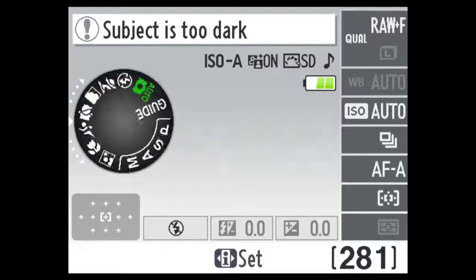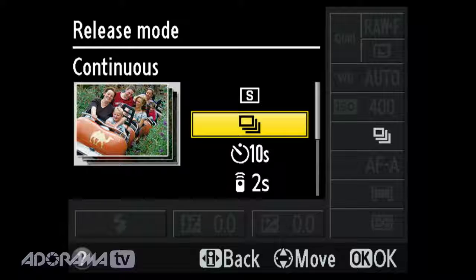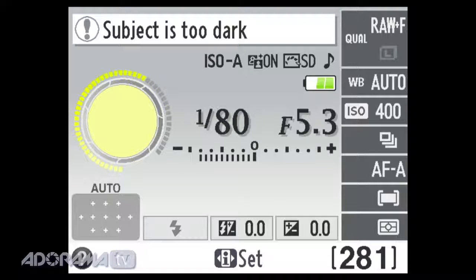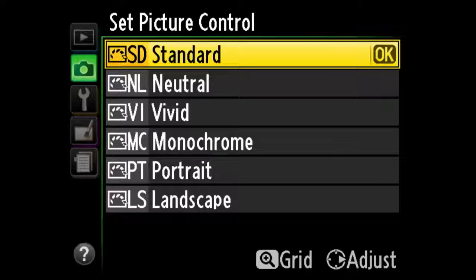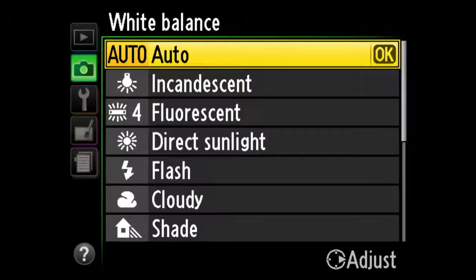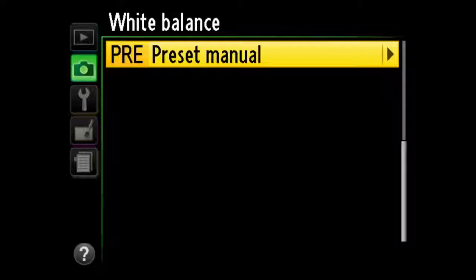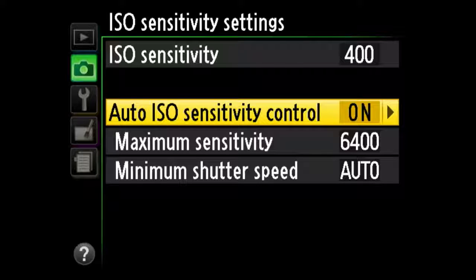Let me walk you through the menus. Switching into manual mode, you'll notice a very intuitive menu system. Using the command dials I can change the shutter speed, and the camera gives me updated information letting me know when I have a proper exposure. The menu system will be very familiar to anyone who's shot Nikon — standard menus with many of the same choices as the pro bodies, including picture controls, RAW or RAW plus JPEG options, and different quality settings for JPEG.